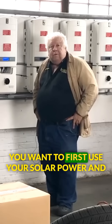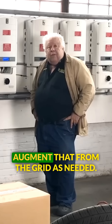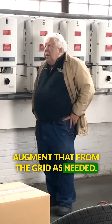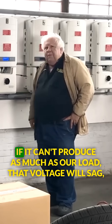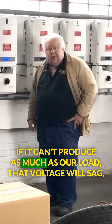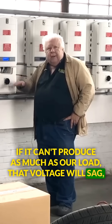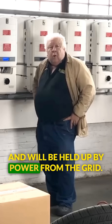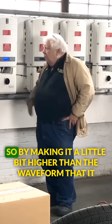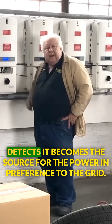You want to first use your solar power and augment that from the grid as needed. This will produce a higher voltage. If it can't produce as much as our load, that voltage will sag and will be held up by power from the grid. So by making it a little bit higher than the waveform that it detects,